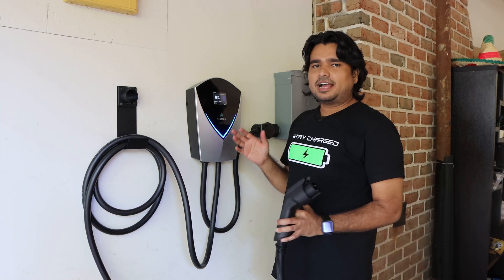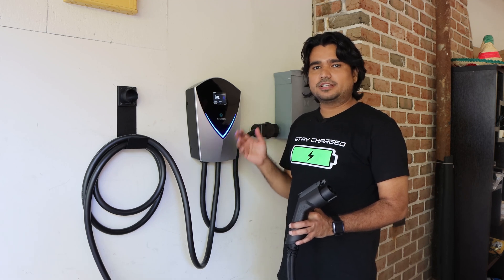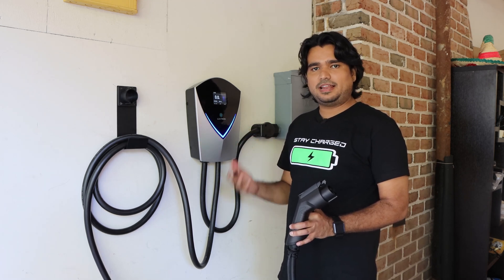This charging station also has a water resistance rating of IP55, so you could mount this outside, making it more versatile and flexible.